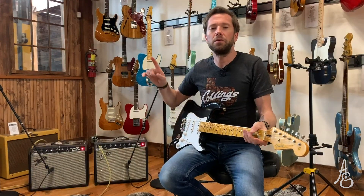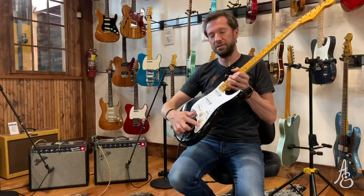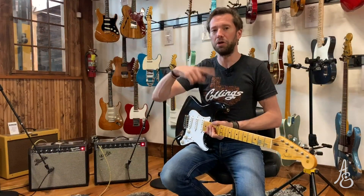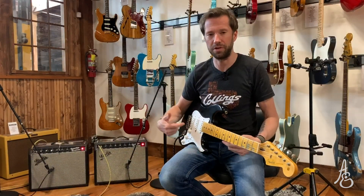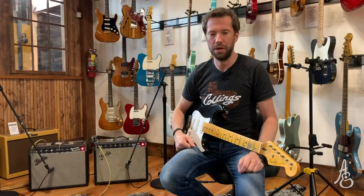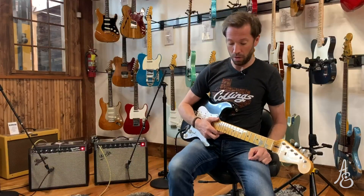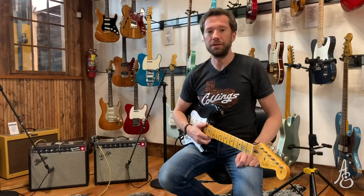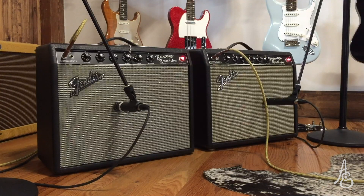So that's the reissue 65. Clapton's Strat has a boost that I can engage — that's where you're hearing me go from clean to dirty. I'm trying to start on clean, but turning the microphone on and off makes my head explode. Now I'm going to start you on the hand-wired amp. I've clicked engage to the hand-wired amp and I'm going to start clean on that.